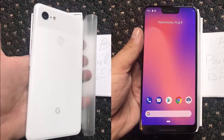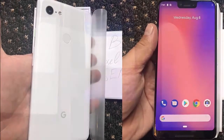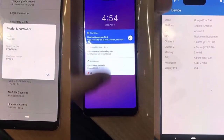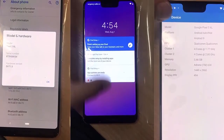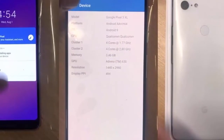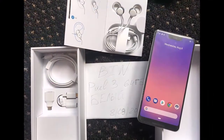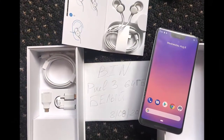In recent weeks, the Pixel 3 XL has extensively leaked in renders, live photos, and even specifications. The latest reveals packaging for the next-generation Google device, including a pair of Pixel Buds-like USB-C headphones. Obtained by a Russian Telegram channel, the white variant of the Pixel 3 XL has again leaked.